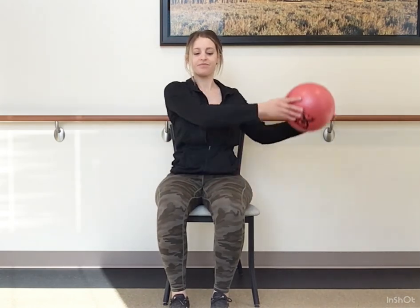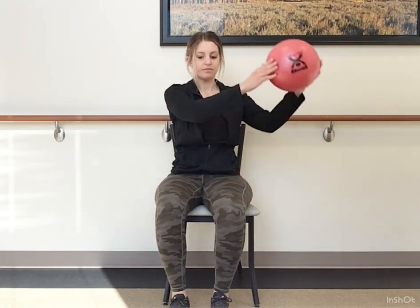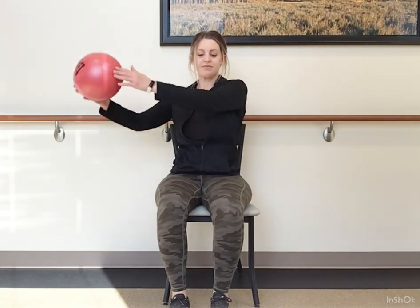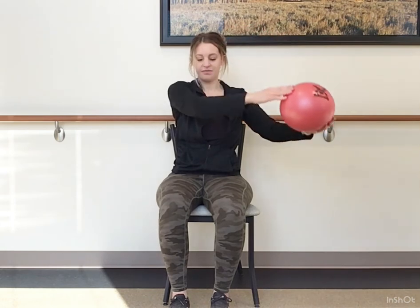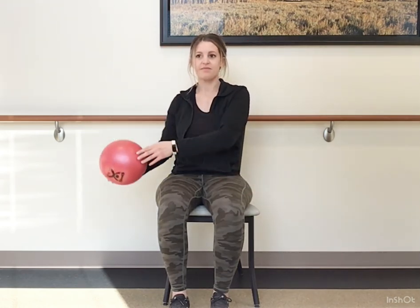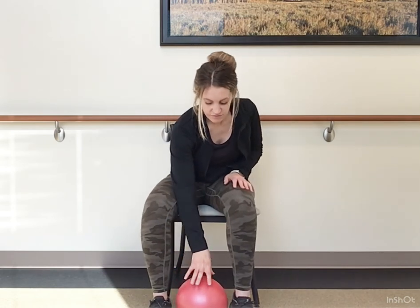Let's apply just a light pressure here going into a figure eight with the ball. Let's pause and go the other direction. I also like to add that cognitive component with some of my workouts. Anytime we work opposites or together, combining the upper and lower body, we're also getting a mind workout as well.